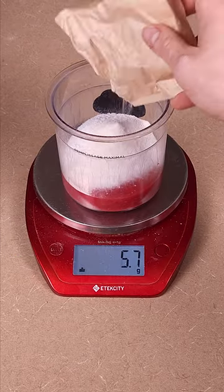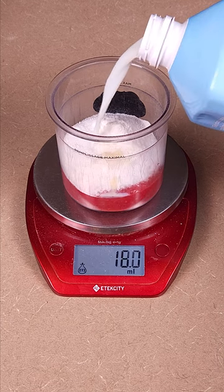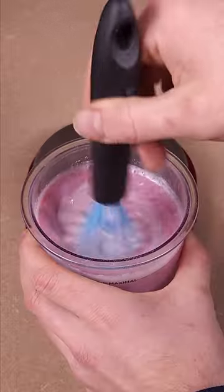Then take vanilla sugar-free pudding and add 7 grams into the pint, then add a sprinkle of salt on top of it. Then add the rest of your ice cream base by taking fat-free Fairlife and putting 300 milliliters into the pint, and give it a stir to mix everything together.